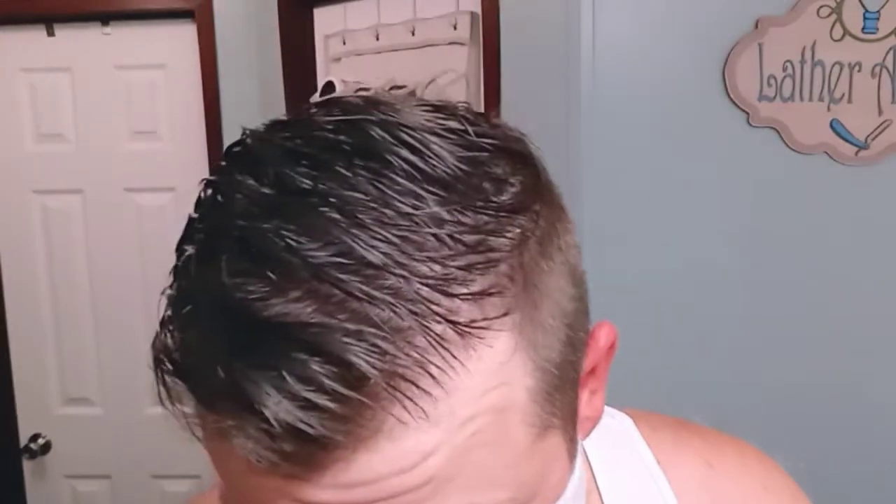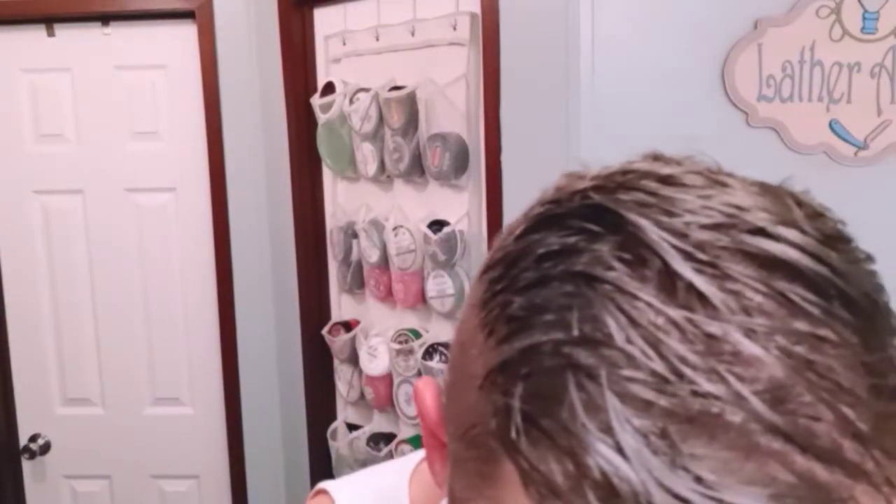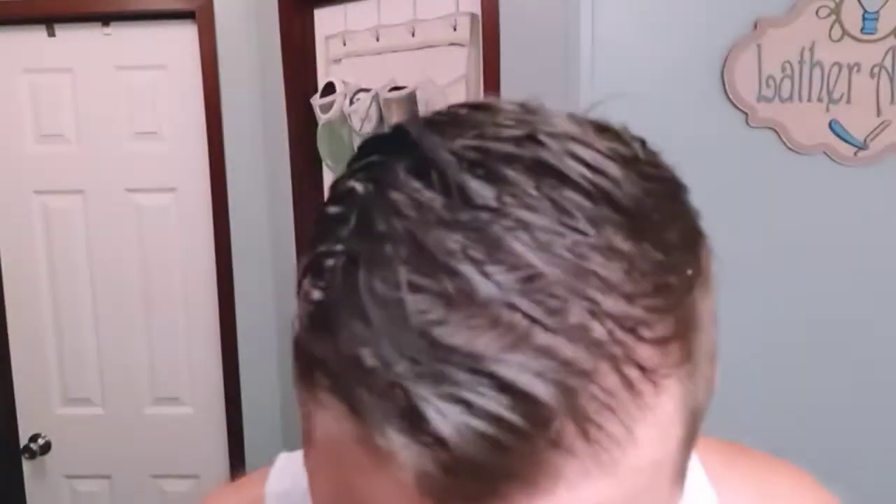I'm worried about that Q Shave. Setting six on the Futur — just so you know I'm not lying, setting six — I'm going to shave this side with the Futur. Even on six, it's way milder than that Q Shave, which is crazy to think, but it is. The Q Shave on setting twelve effectively.